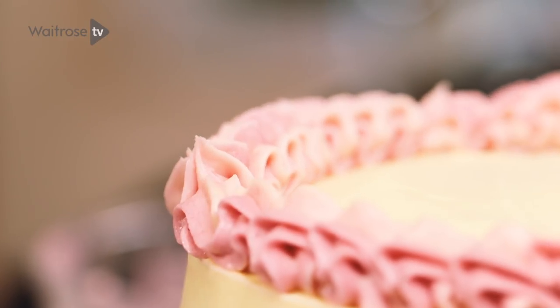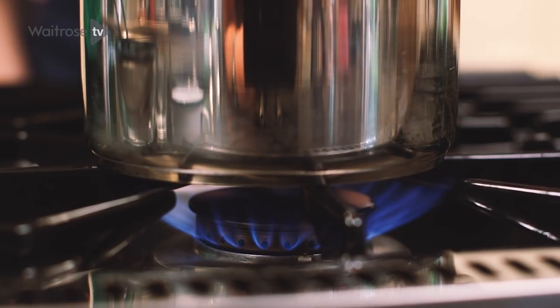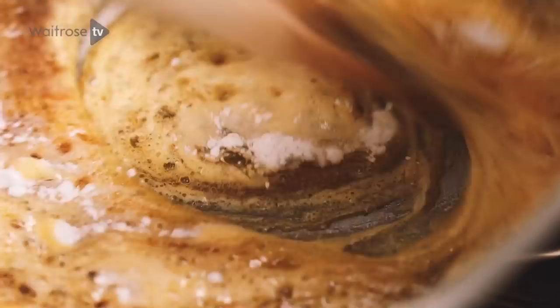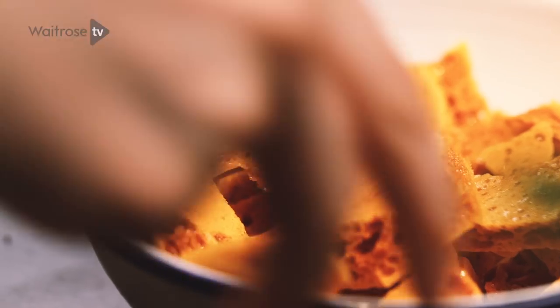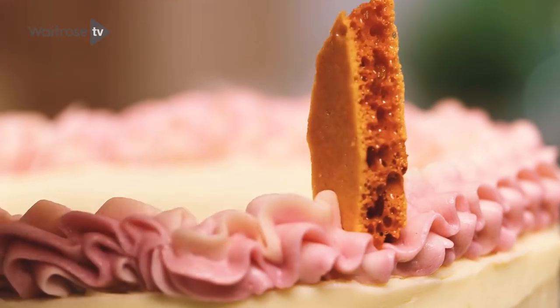I'm going to decorate the top of the cake using some honeycomb that I made earlier. To make this, I boiled together some caster sugar and golden syrup for about five minutes until it was a dark golden colour, then added bicarbonate of soda and mixed well before pouring it out onto a baking sheet and leaving it to set. Once it's set, you can break it into lovely little pieces to decorate the top of the cake.